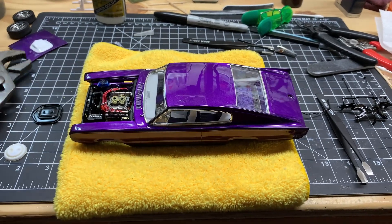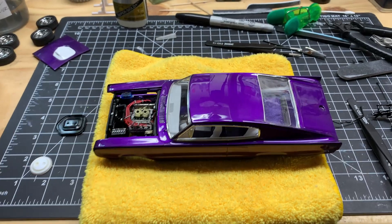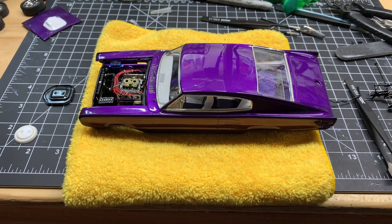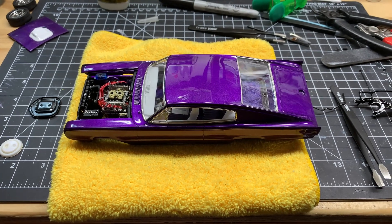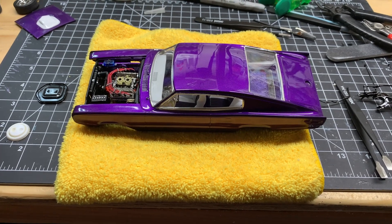All right, welcome back. I don't know if this is so much of an update or another rant on this kit. You all know I had the windshield fitment issues.